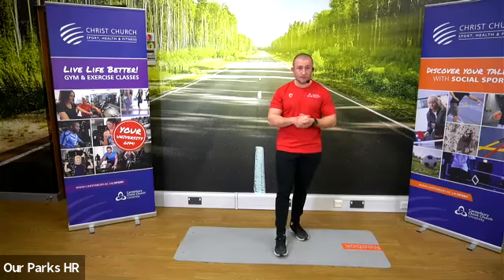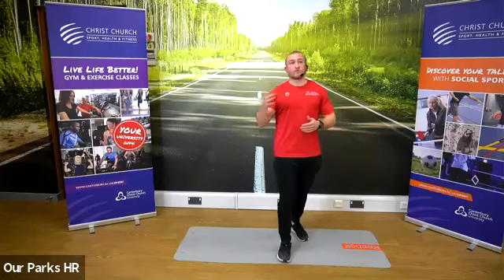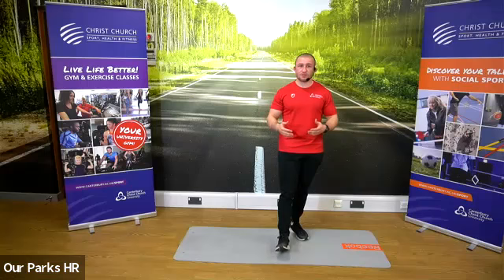My name's Tom. This is boot camp. We're Christchurch Sport and Active Health. We've got seven classes at R-Parks throughout the week. This is our boot camp one.